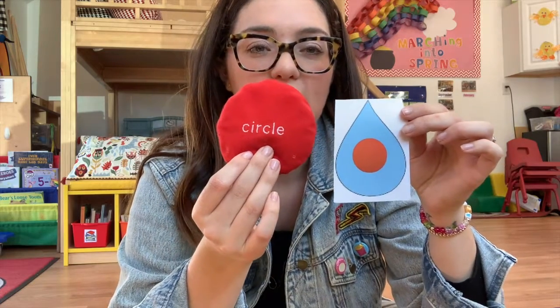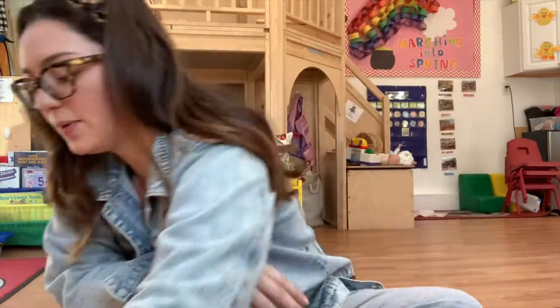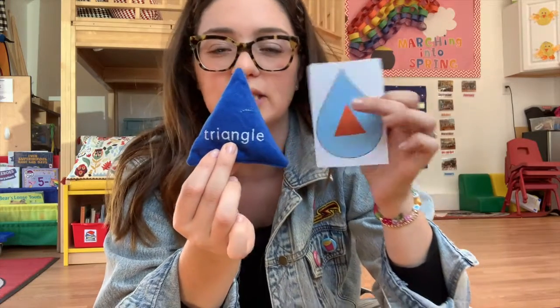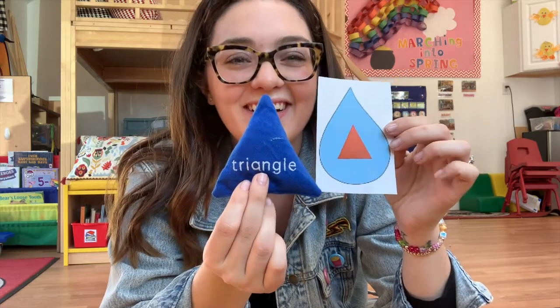What shape is that? A circle — very good! See what we have next. What's on this raindrop? It's our blue beanbag. What is this? It has three sides: one, two, three — a triangle! Very good.